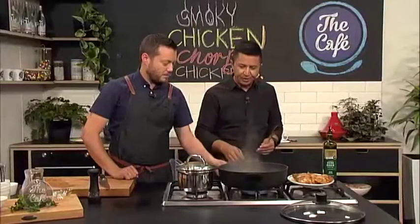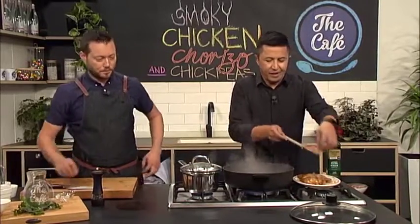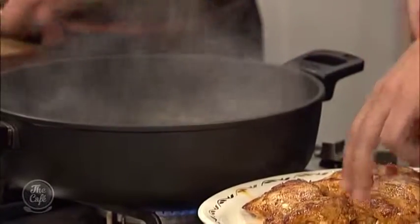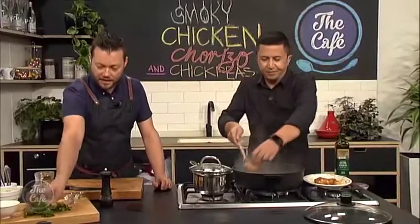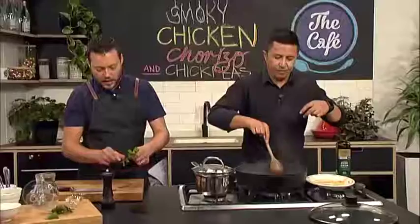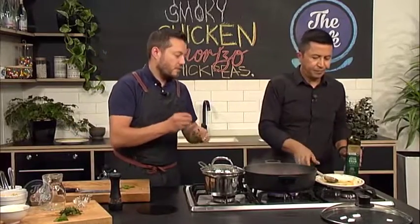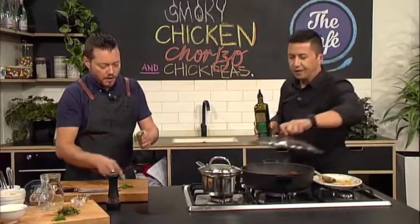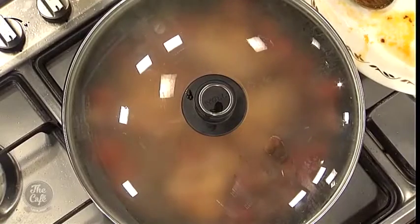Turn this down a little bit, put the chicken back in, lid on, and then we just let it do its magic. The mint goes in at the very end - get it all ready, take the stalks out, just the leaves, and then just go over it with a sharp knife, roughly chop it. Get heaps of mint in there because that's going to give us a nice freshness and almost a cooling effect for the excess chilli and spice.